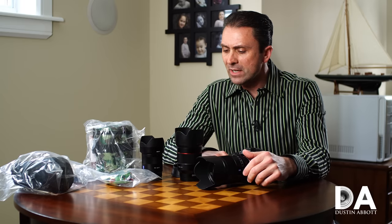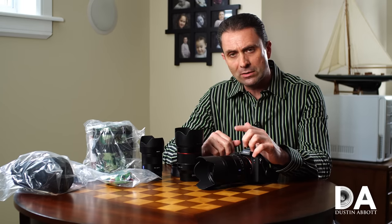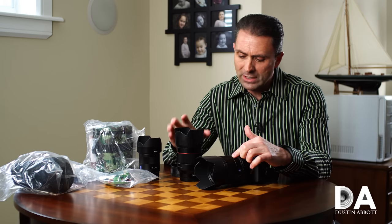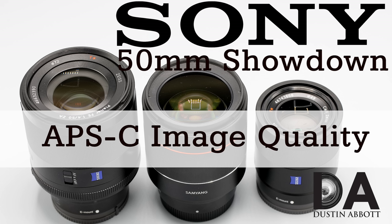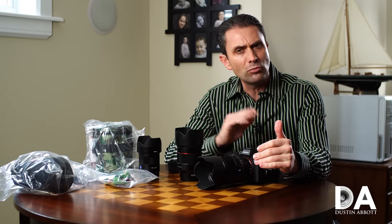Hi, I'm Dustin Abbott and I'm here today to give you the next part in this comparison series between 50mm options for Sony FE, including the Sony Zeiss Planar 50mm f1.4, the Sony Zeiss Sonar 55mm f1.8, and the Samyang AF 50mm f1.4. In our previous episode, we looked at APS-C performance on the Sony A6500, and today I'm going to detail their performance on full frame, and we'll look at the strengths and weaknesses of each lens.